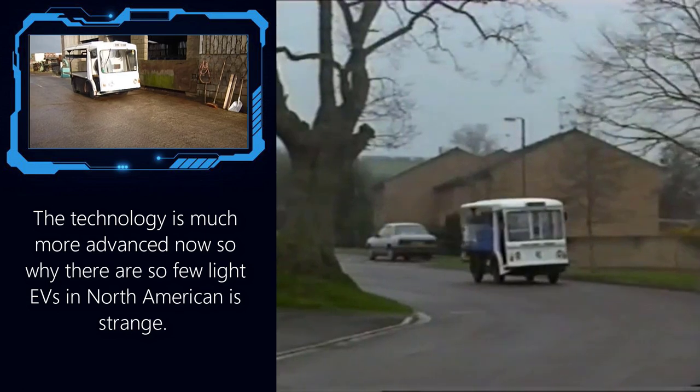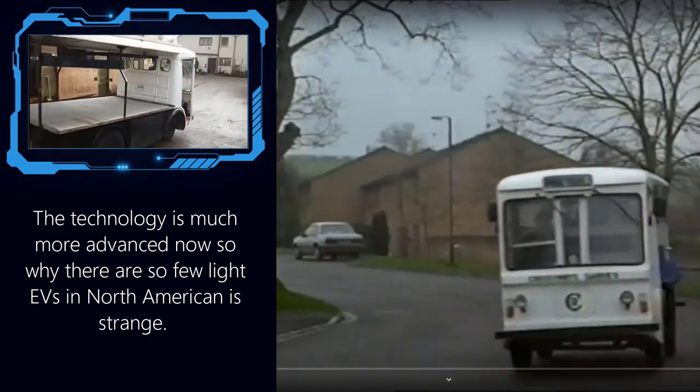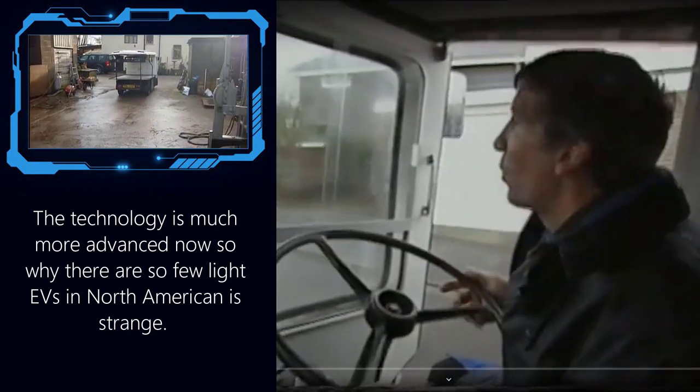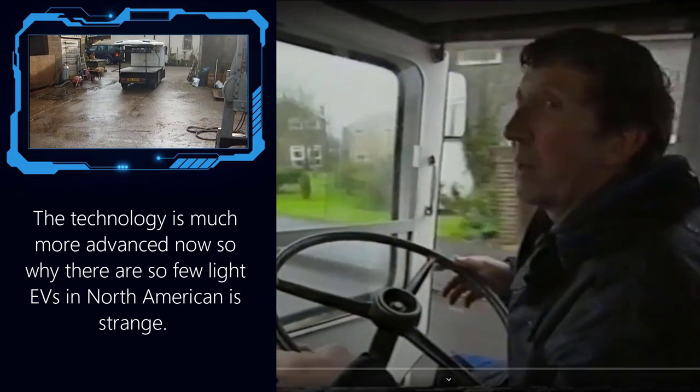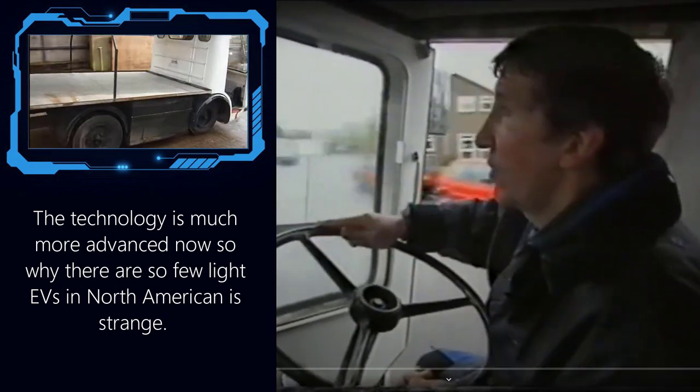It's not like any of this is new either. Here is the classic British milk float, which was a great light electric vehicle from quite a long time ago. If they were able to deliver the milk like this, what about food vendors, or people bringing goods to a farmer's market, or home deliveries from supermarkets?